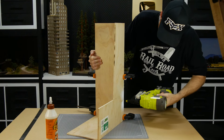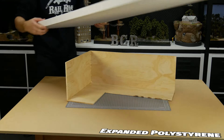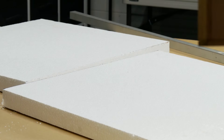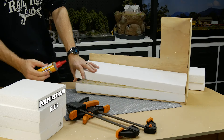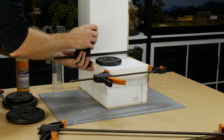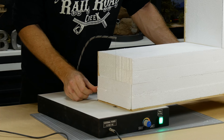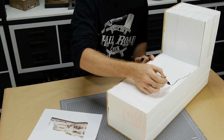Expanded polystyrene is used to fill out the interior of the model. I'll be using some hot wire foam cutters to create the caves later, and expanded polystyrene cuts really well with hot wire tools. To speed up the gluing process I use polyurethane glue — once the foam is glued, clamped, or weighed down it takes around three hours for the glue to set. To neaten up the edges I use my DIY foam cutter.